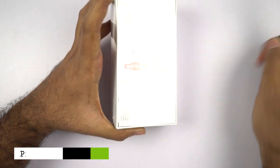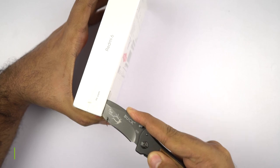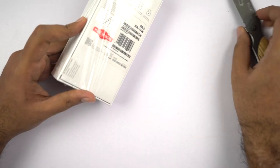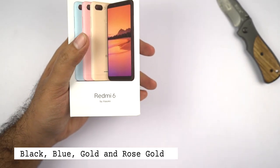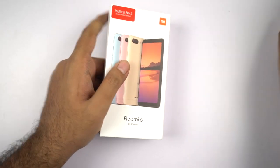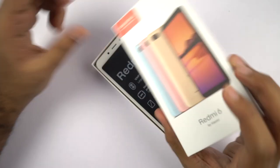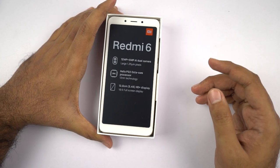Xiaomi is selling this phone in two variants. The base variant is priced at Rs. 8,000 for 3GB of RAM and 32GB of storage. The next variant is priced at Rs. 9,500 for 3GB of RAM and 64GB of storage. It is available online exclusively on Flipkart and Mi.com. It's available in four colors: black, blue, gold and rose gold. Rose gold is not available right now and should be available in a month or two. On Flipkart we might find only two colors — black and gold.